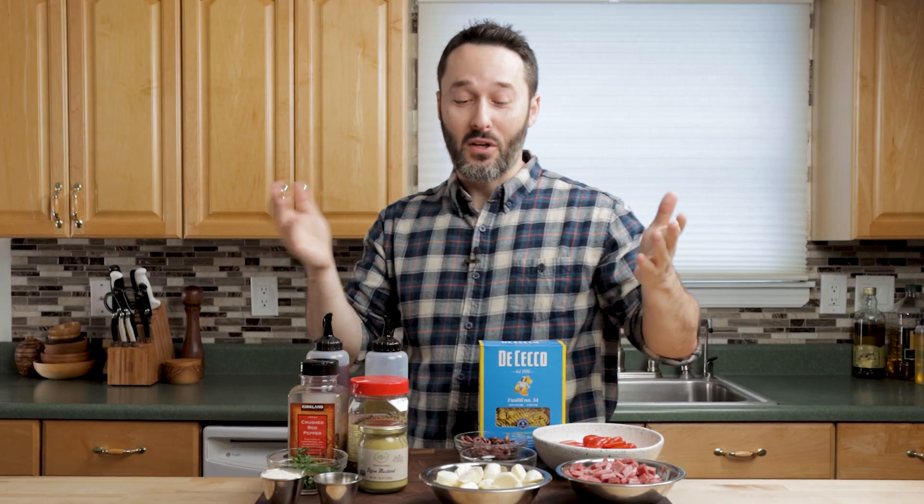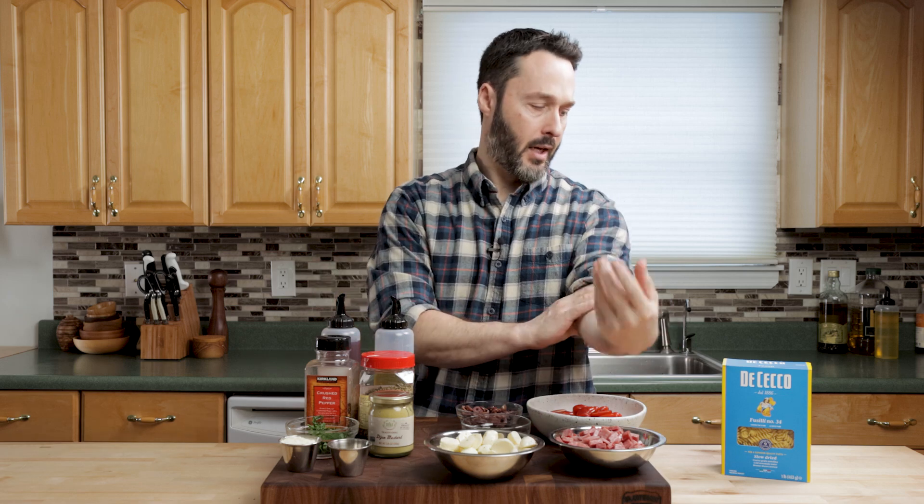All right guys, I always like to go over the ingredients with you. Pasta salads are easy. We're making two today. I just wanted to do one first. You can use any pasta you like.